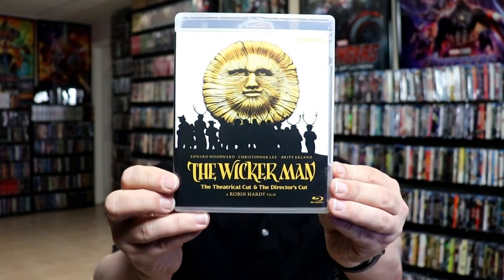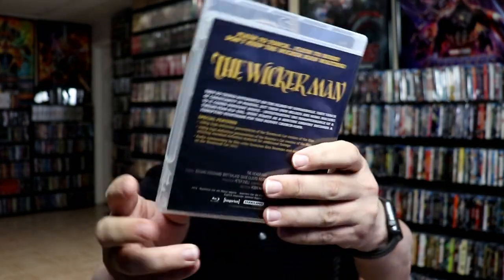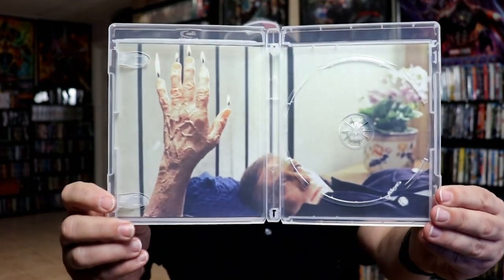And then the second one we have here is the Wicker Man, the theatrical cut and the director's cut, with some different artwork and the contents. Then we open it up and we have some different artwork for the disc and some different inside artwork, which is really nice.